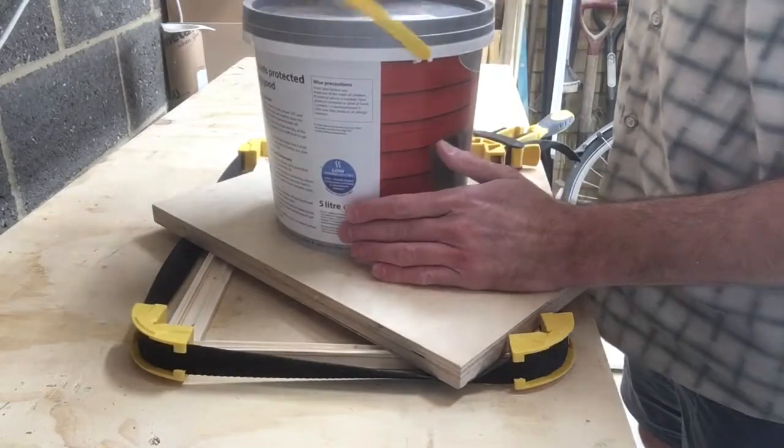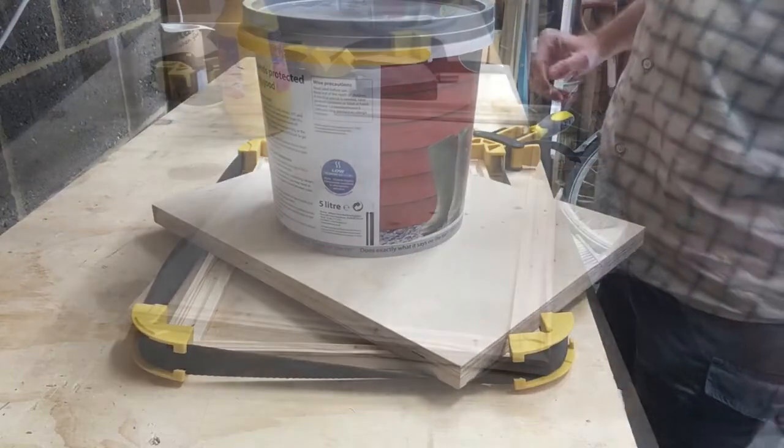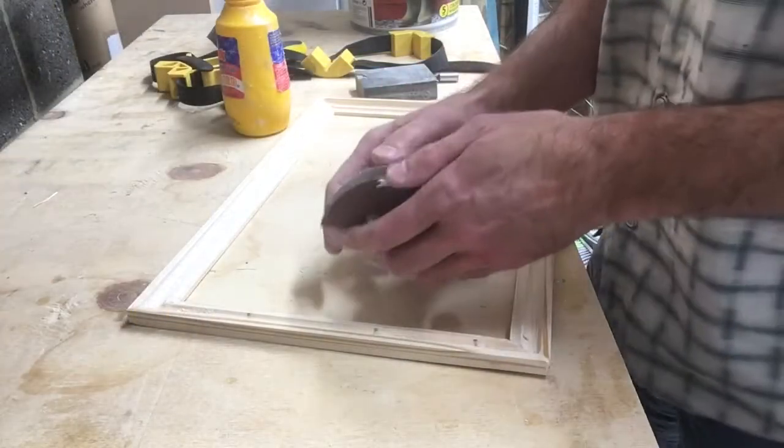Wait for the glue to set before moving on to the sanding portion.